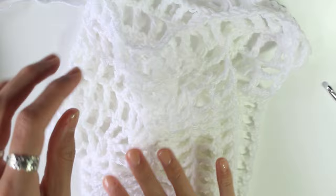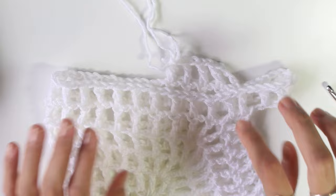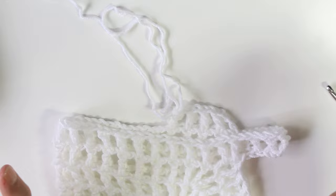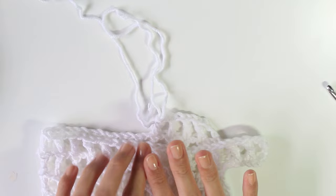One thing that confused people from my TikTok was where to keep putting the increases for the sleeves. For the sleeves I actually don't increase — it's literally just rows and rows of the mesh stitch all the way along, no increases in the sleeve at all. If you plan to make a straight sleeve, just keep doing this for however long you want. I plan to make a flare sleeve, so I'll do a few rows and come back to show you the flare.